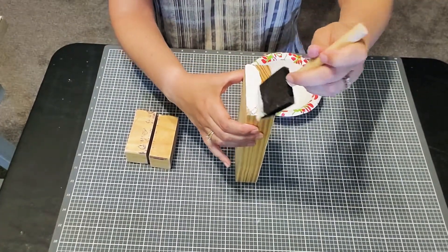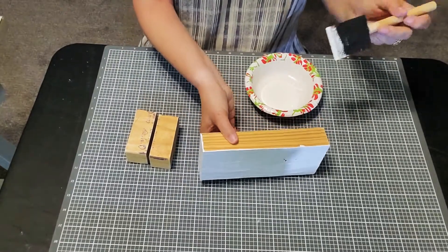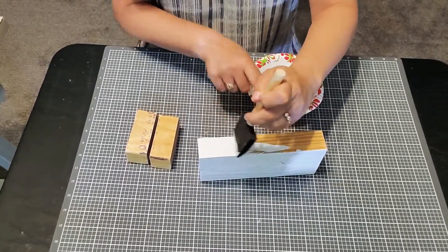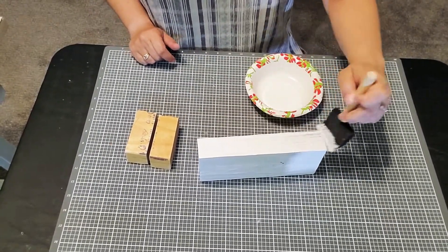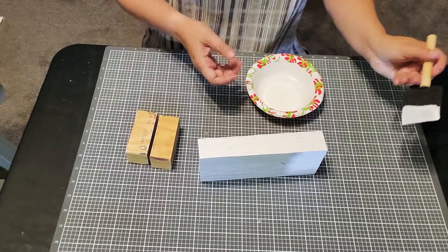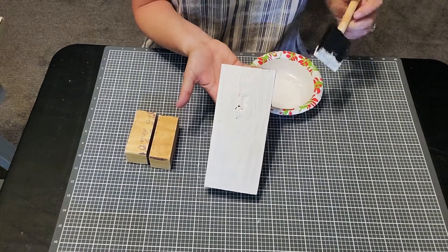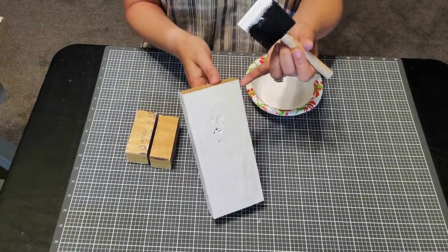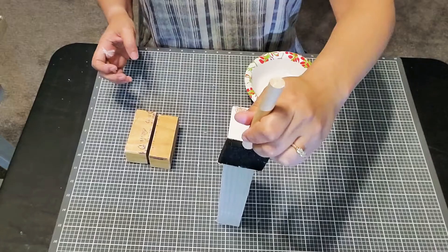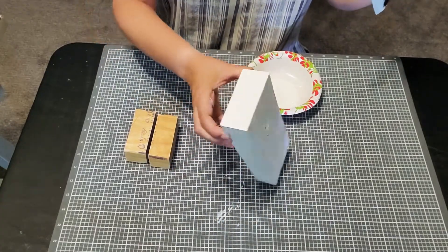I'm just going to try to quickly paint these so that you're not bored to tears watching me paint. I'll let this one dry while we paint the smaller ones. I'm ready to start putting out my red, white, and blue Fourth of July patriotic stuff. Even though we're not going to be using blue in this project, we are going to be using some red, some white, and some black, and I think it's going to blend in really nicely with my red, white, and blue decor.